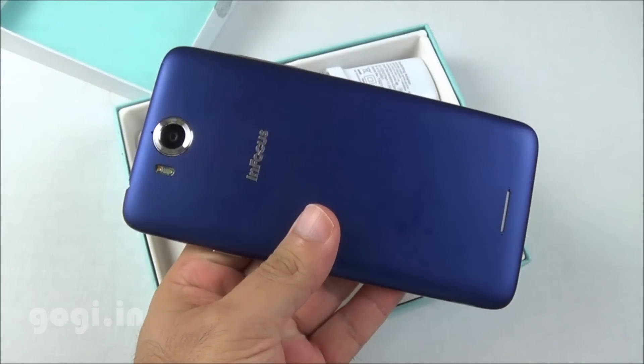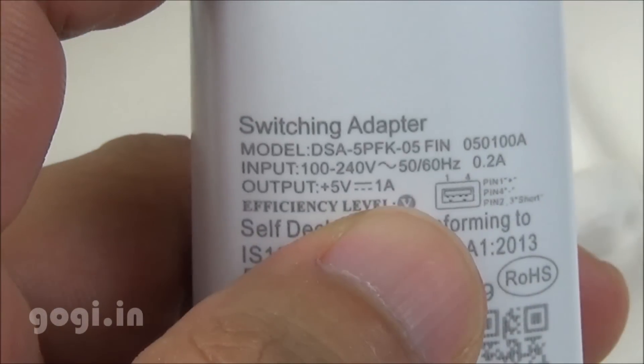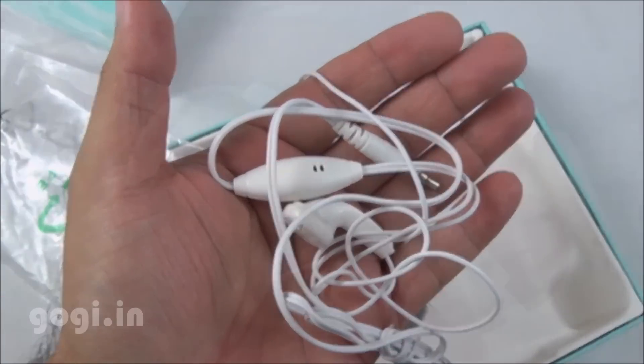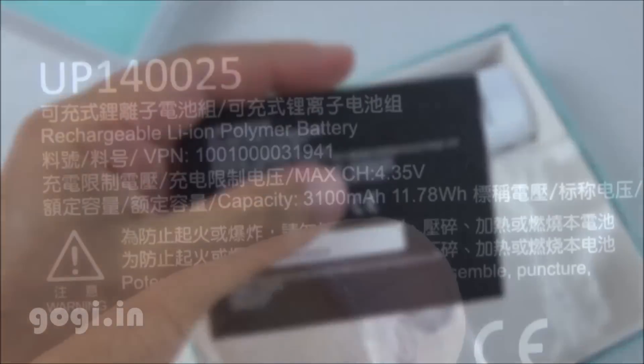Inside the box you'll find the M530 handset, data cable, travel charger (5V 1A), good start guide, warranty card, cheap quality earphone, and the battery of 3100 mAh capacity.